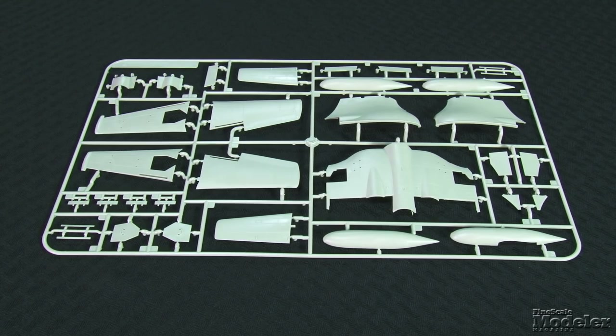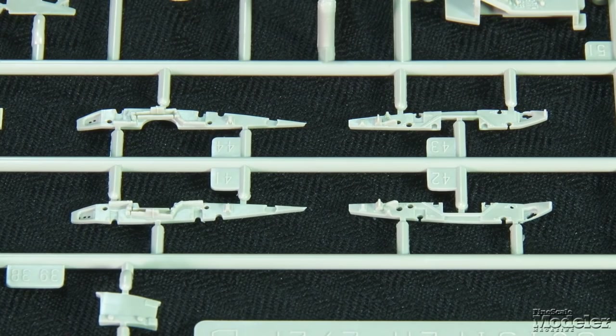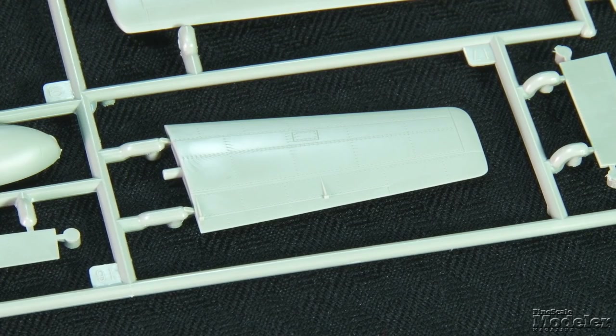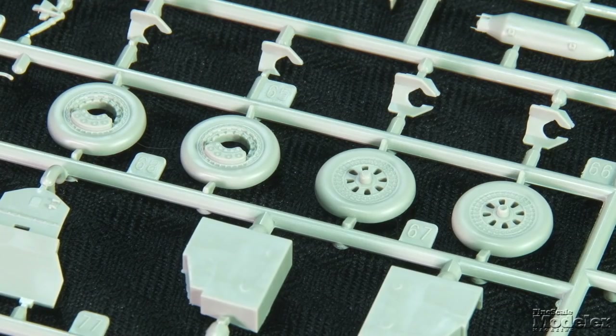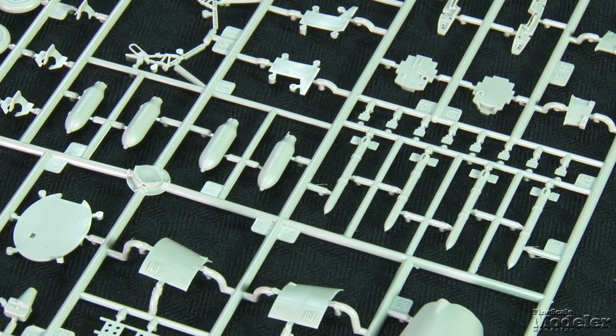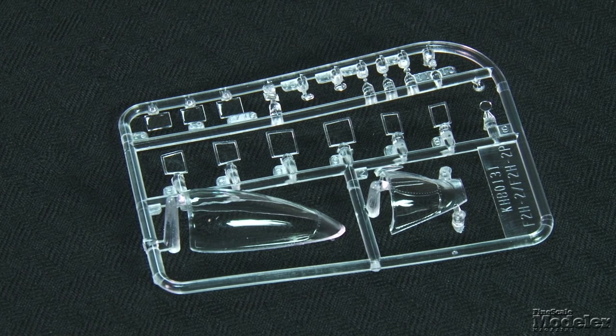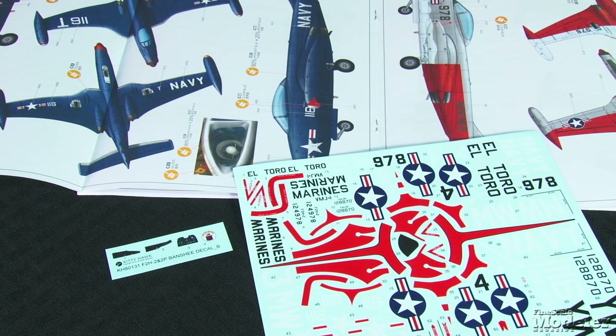The wings with distinctive tip tanks can be posed open or folded, with hinge and wing fold detail inside for the folded option. The separate flaps can be posed stowed or deployed, with detail inside the parts. Detail on the flight surfaces mirrors the quality of the fuselage moldings. Cleanly molded landing gear terminate with detailed wheels and weighted tires. Banshees excelled at ground attack in Korea, and the kit includes rockets and bombs for the wing pylons. Photo-etch provides dive brakes and seat belts. The canopy can be posed open or closed, and clear parts are also provided for the camera ports in the recon nose and lights. Decals give markings for four Banshees — two fighters and two recons; one of each in sea blue and the others in gray and white. There's a lot to like about Kitty Hawk's F2H, and it should be a scream to build — definitely worth the wait.